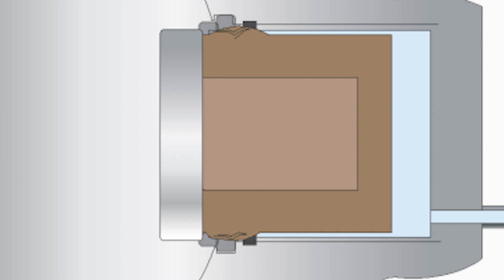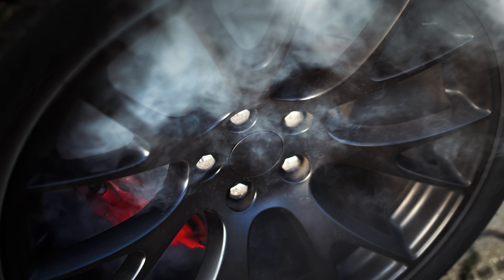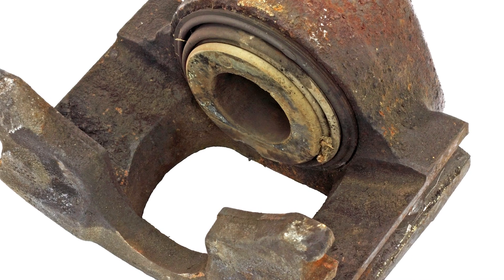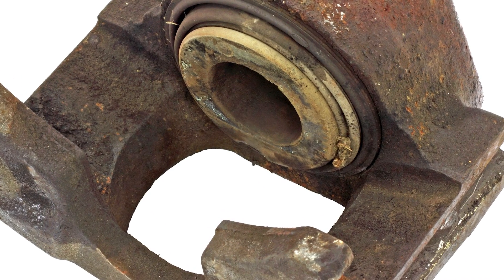This could result in the piston not moving when the brakes are applied, or it might cause the brakes to drag. These types of pistons could be fitted to the front or rear brakes of many vehicles from the late 90s to current models.